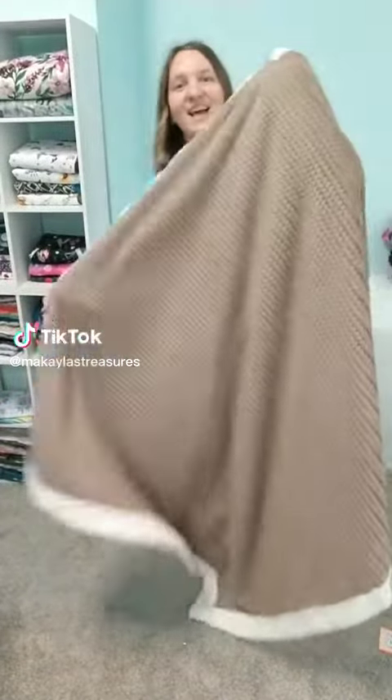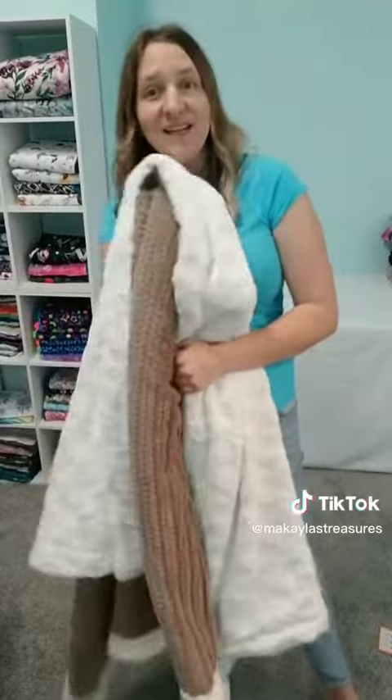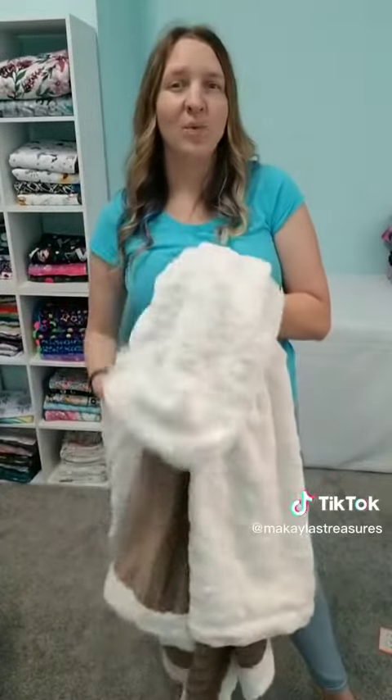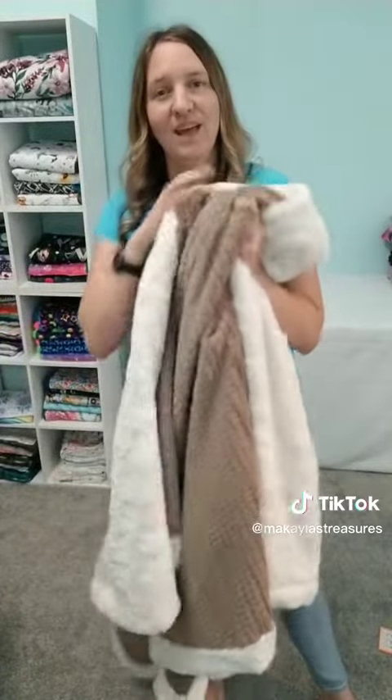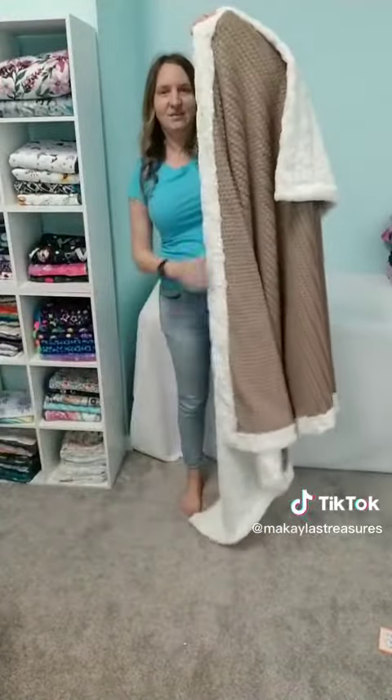One question I get asked a lot is what size works best. The real answer is it really depends on what your preferences are, what you like, and who you're shopping for. But this is a little bit of a guide.